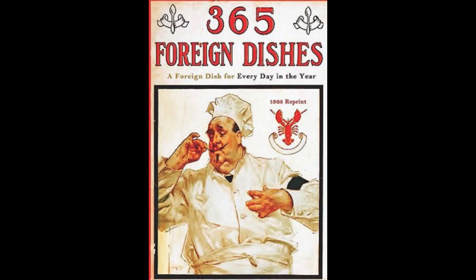29. Jewish Dumplings. Soak six crackers in water, then press dry. Fry one chopped onion and butter and pour over the crackers. Add three eggs and chopped parsley. Sprinkle with salt, pepper and nutmeg. Mix all with some cracker meal until you can form into balls, and boil in salted water until done. Serve hot with melted butter poured over them, and garnish with parsley.